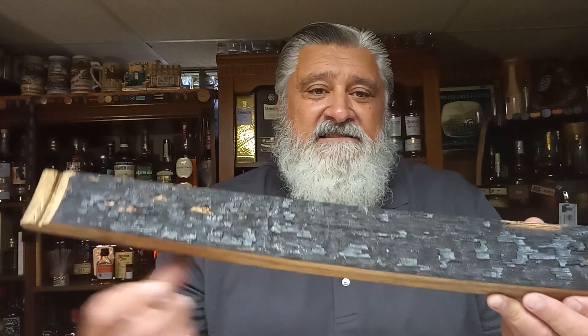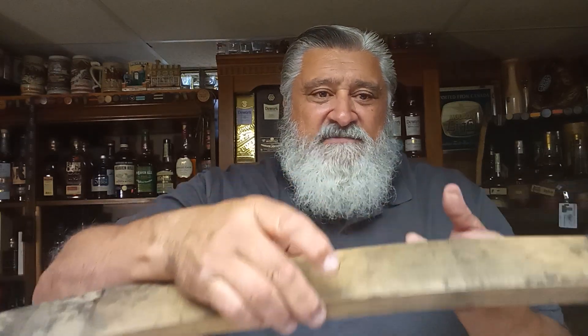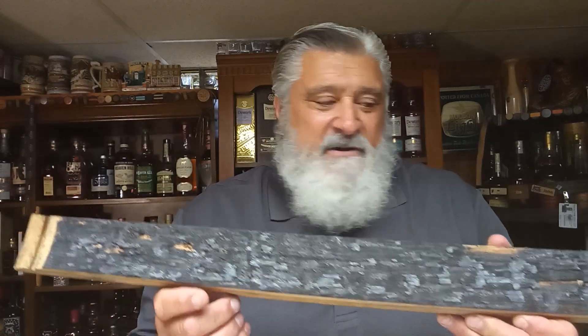One of the things charring does — it adds all the color to bourbon, 100%. And it actually adds 70% of the flavor; the barrel does. Now when you char it, it gets these little rivets and cracks. Normally there'd be no white spots showing, but since it makes all those little divots and cracks and lines, it gets more exposure — more surface area for the whiskey to interact with the barrel than if it was just a smooth barrel.